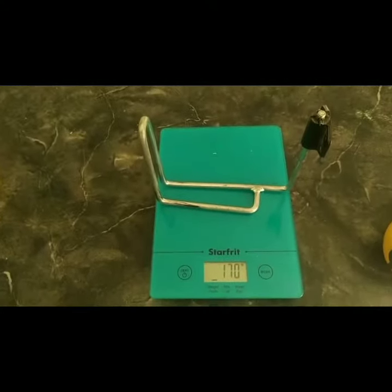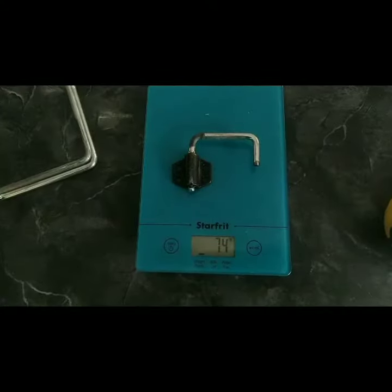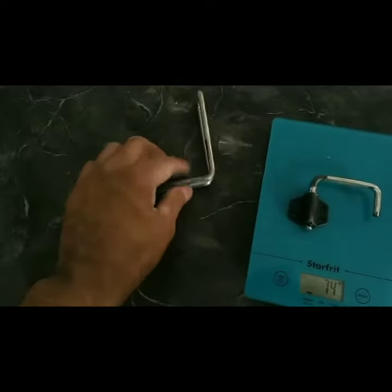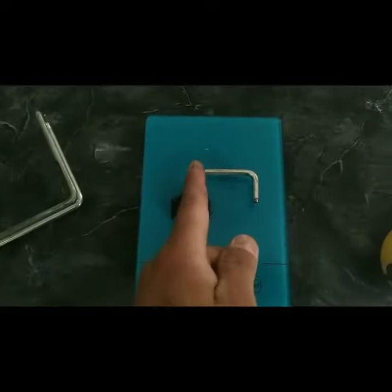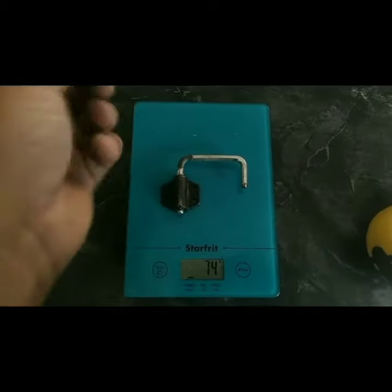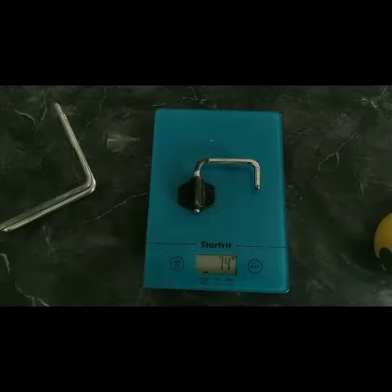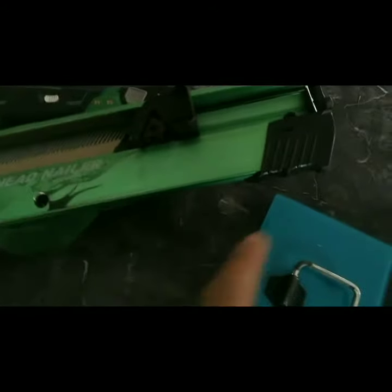170 grams. So here we go — the new improved rafter hook is 74 grams. I basically just cut this part off and then bent it. I heated it with the torch and bent it over to a 90-degree angle. That should lighten it up a bit.